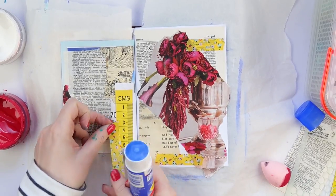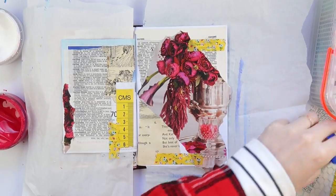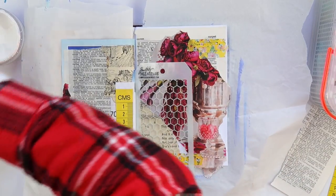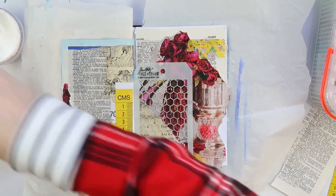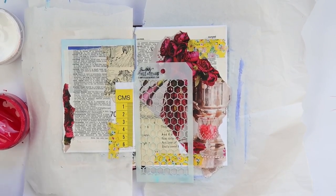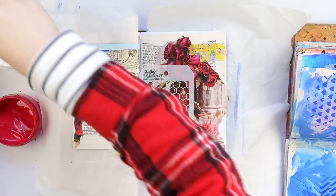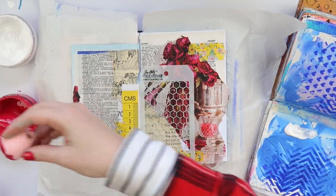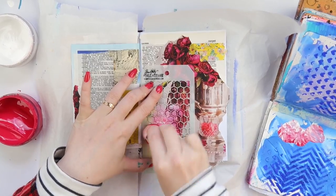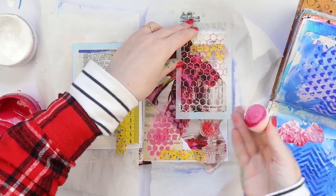I'm using some washi tape here — this could possibly have been from a very old Planner Society kit. I'm then using a Tim Holtz stencil as well as a little blending sponge that's meant to be for makeup but I'm using it for paint. I've got my use-it-up journal handy because, like I've said before, if you're going to get painty once, get painty twice and make yourself an extra background for next time. I'm actually using that page as a palette.